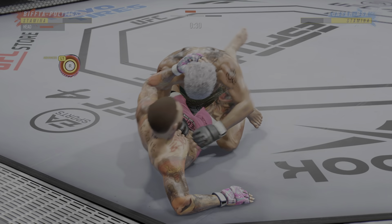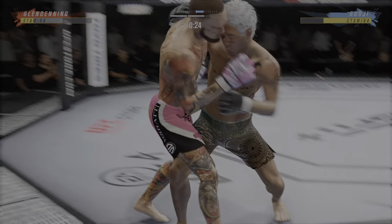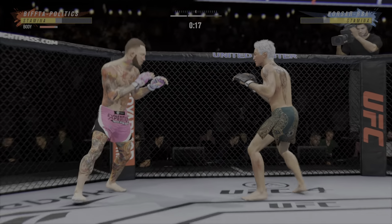Working inside his opponent's guard here. You cannot sit in these jiu-jitsu guys' guard, and you can't have one arm in, one arm out. Guys, you start throwing up legs, chasing triangles.